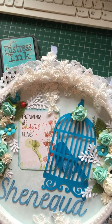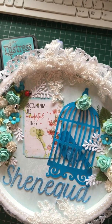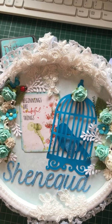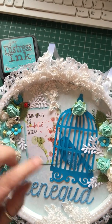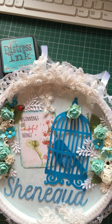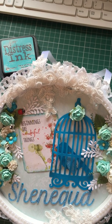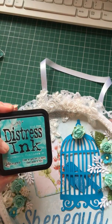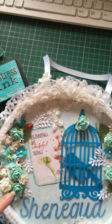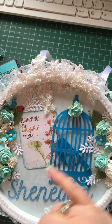I also used the Peacock Feathers ink to make the colour for these roses, because part of the swap was to use a colour you don't normally use. I found out recently that Shanika likes turquoise and purple, so I thought two birds — pardon the pun — one stone. I didn't have flowers in that colour, only cherry blossom and gardenia, so I coloured the roses myself on my glass mat with a drop of water to get the desired colour.